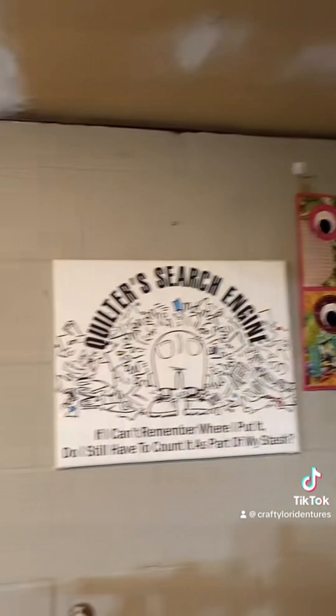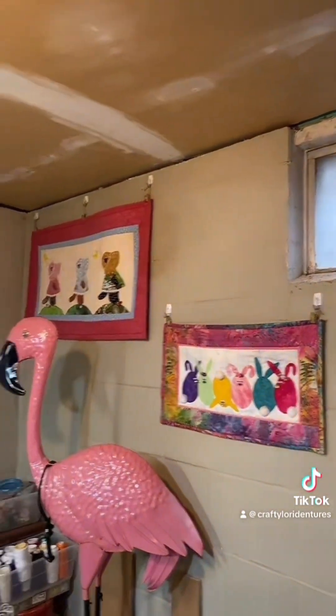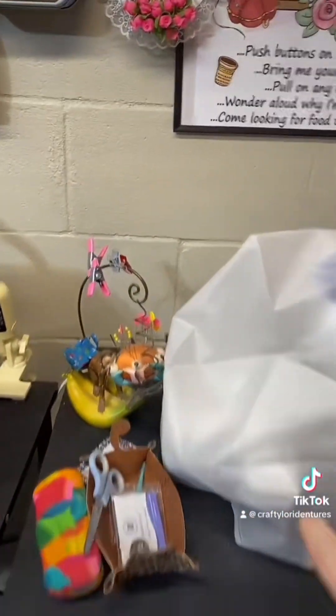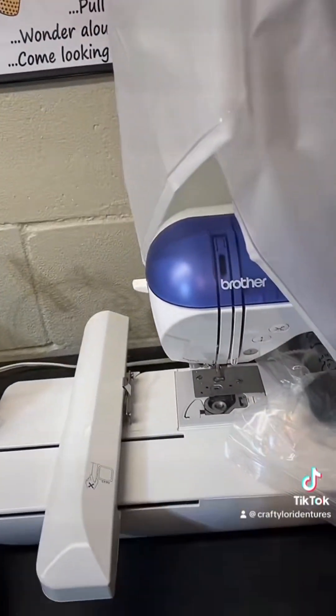There are some wall hangings I made when I first started sewing. And this machine here is a Brother embroidery machine.